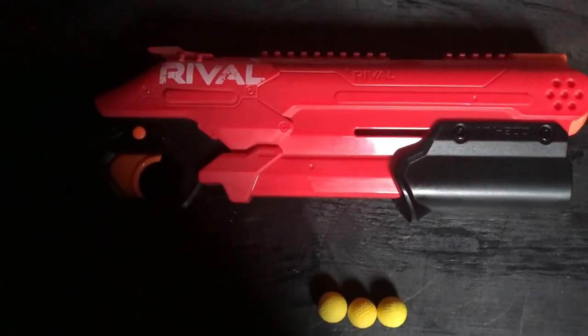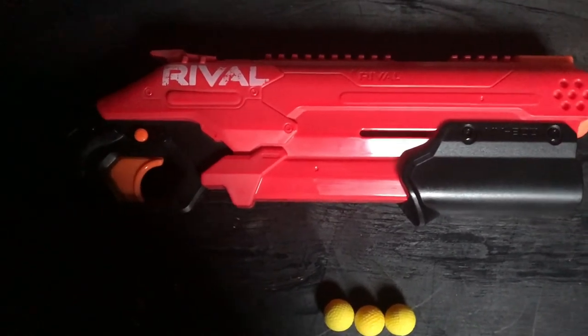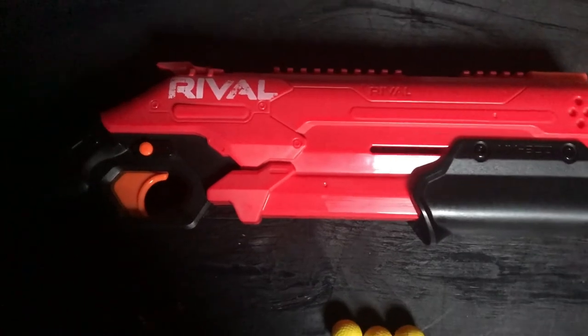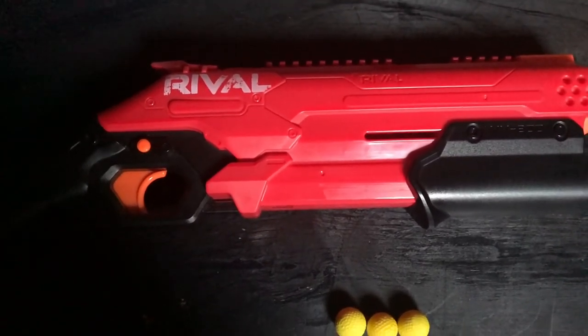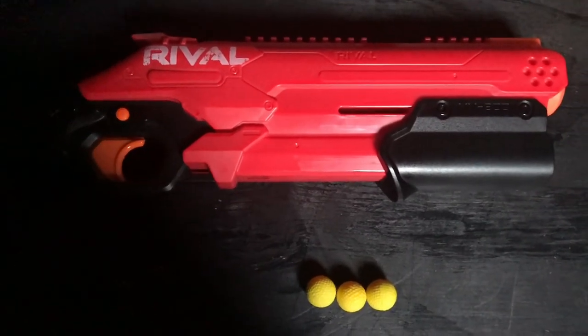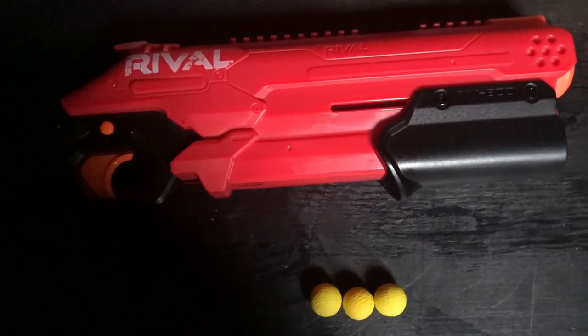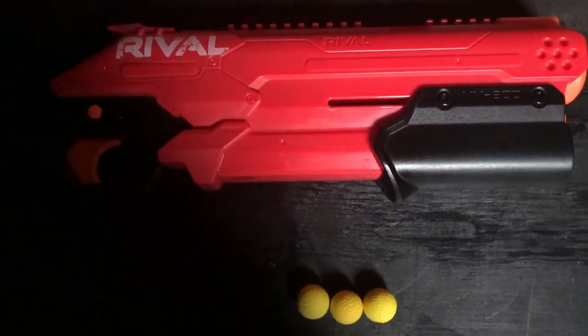It should be noted that it takes a little more skill to load versus the Cronus. You might accidentally have a problem where you have to prime it and push it backwards twice, shooting it twice to fire the first ball. But it's really easy to learn — it's still a complaint by many though.